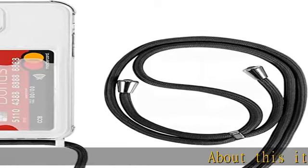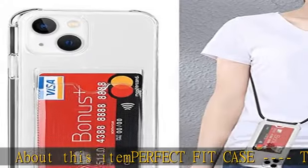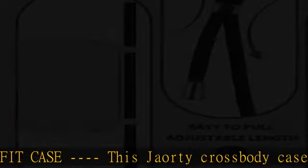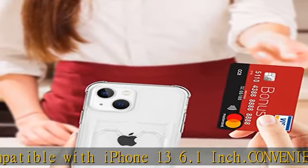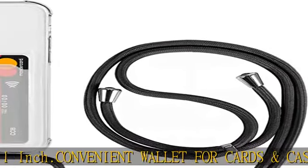About this item: perfect fit case. This Jaorty crossbody case is compatible with iPhone 13 6.1 inch. Convenient wallet for cards and cash — on the back of the case you'll find a secure card holder to store your credit card, ID, or cash, making it easy for you to go out.